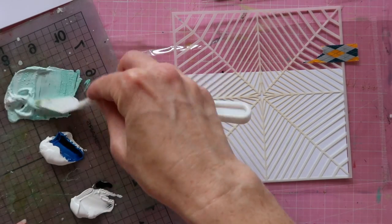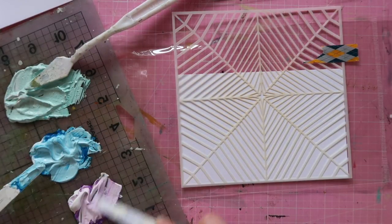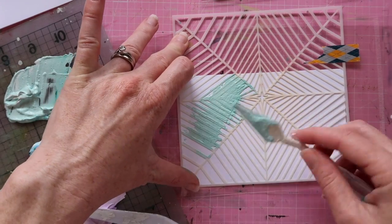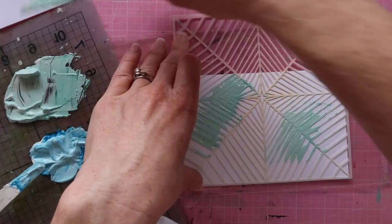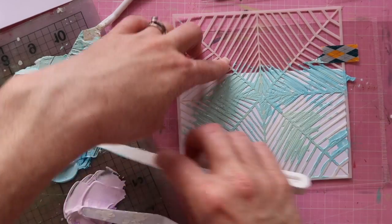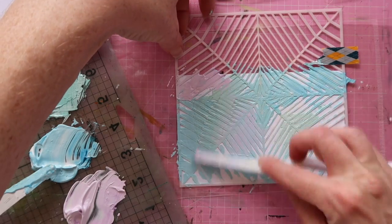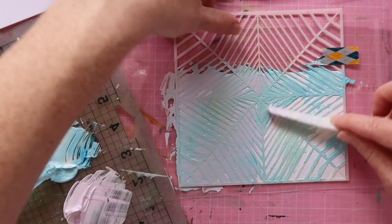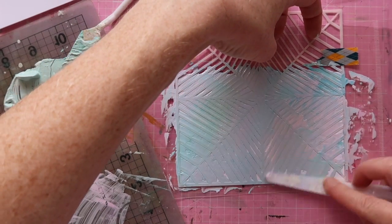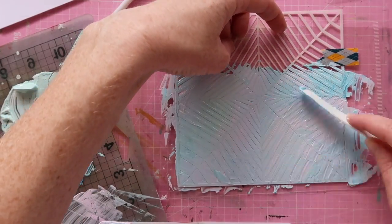I'm mixing up some colors and spreading them through the stencil onto the background piece of my card. On this first attempt, the base I'm using is gesso. I chose gesso because it's got a lovely white background, so I thought the colors would work really well. But as it turned out, using re-inkers for the colors, they came out really quite pale and pastel — not quite the bright colors I was after for this galaxy type of look.